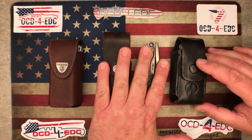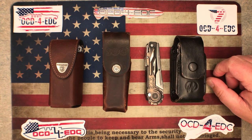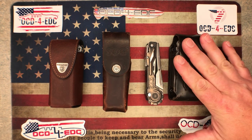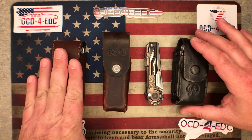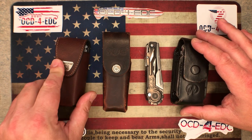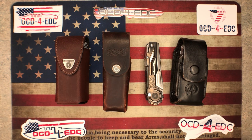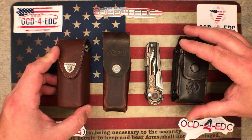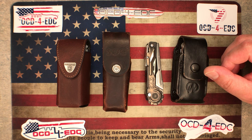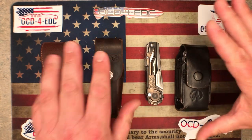We have four multi-tools here and I think these are fairly popular ones. Two of these — the two in the middle — I've had for quite some time. The two on the outsides are newer to me. We're going to talk about the features that each one of these brings to the table and just the overall quality of them.